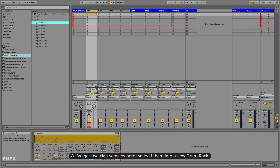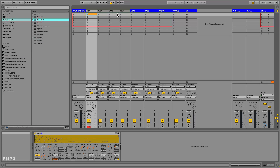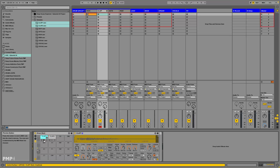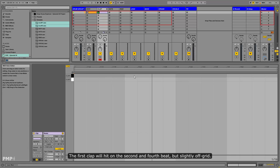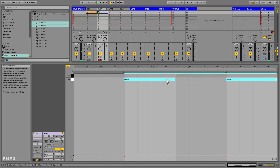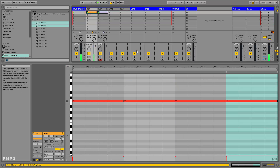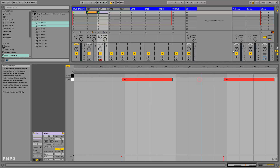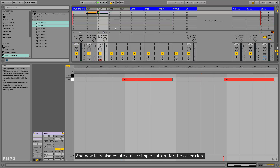We've got two clap samples here, so load them into a new drum rack. The first clap will hit on the second and fourth beat, but slightly off-grid. Now let's also create a nice simple pattern for the other clap.